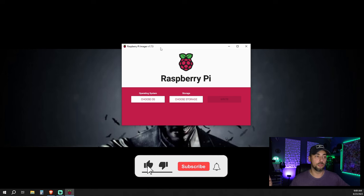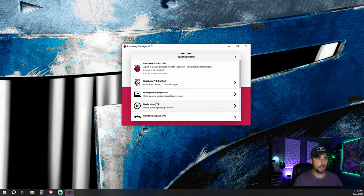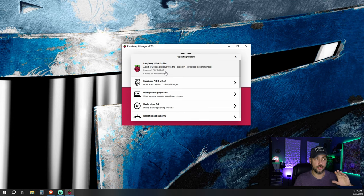As always, you can find links for all of this stuff down in the description underneath the like button. I'm going to re-image the Raspberry Pi so we can start from scratch to show you exactly how I got this set up. You just get the Raspberry Pi Imager. One thing to keep in mind is choosing your operating system — there are a lot of different options. The quickest, simplest, easiest one, especially with an older Raspberry Pi, is just the 32-bit Pi OS.